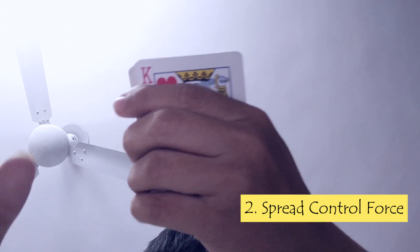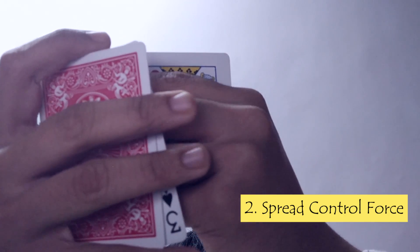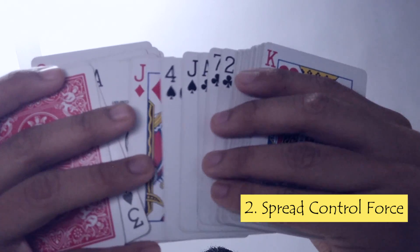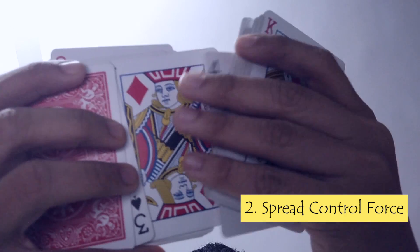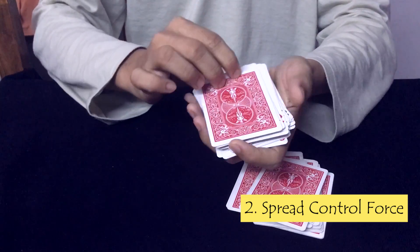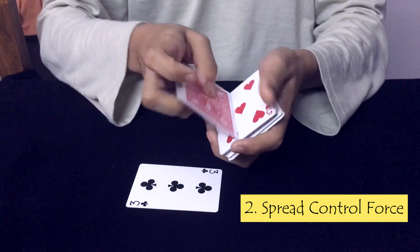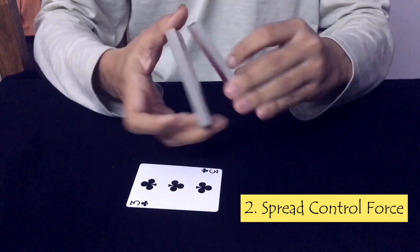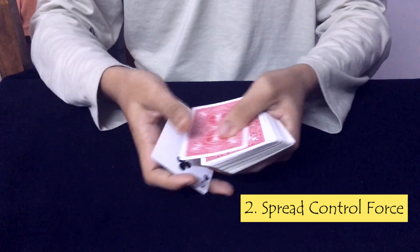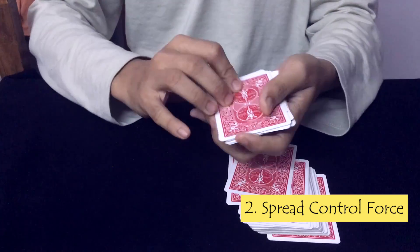Let's get a better look from below. Count the cards, maximum 2 to 3, and then spread those cards while keeping those 2 to 3 cards below the spread. Let's say they selected a card — cut the spread at that point, square up the right pile, flip it over, and thus force the 3 of clubs. Let's see it again in fast motion: keep the 3 of clubs face up on the deck, count the cards, spread the cards, cut it where they touch, square up, flip it over, and thus force the 3 of clubs.